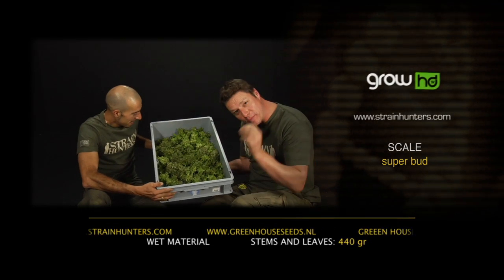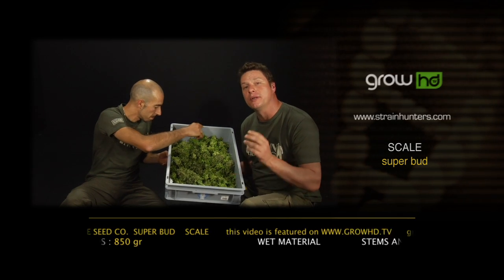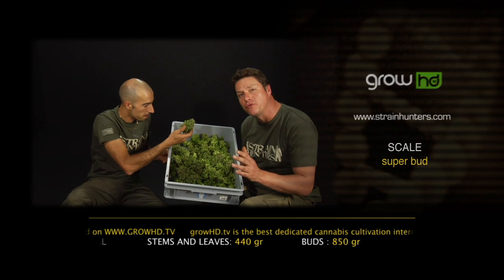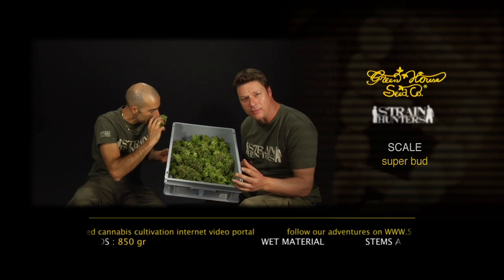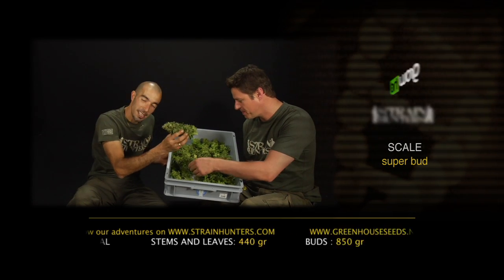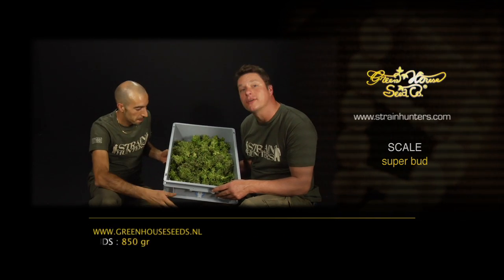And now the most important part: dry it very slowly in a humidity-controlled room and then put it in paper bags at 10 degrees Celsius and dry it for three to five months. All the chlorophyll goes out and you have the best taste in your cannabis. It's all about taste — don't rush it. When you have this size cola it takes time for the humidity to get out of there.